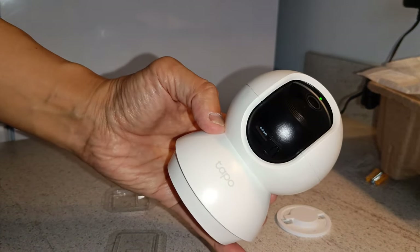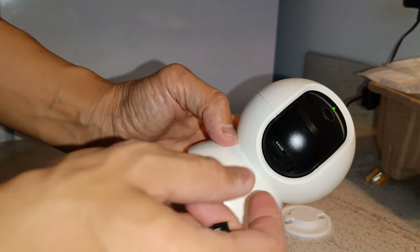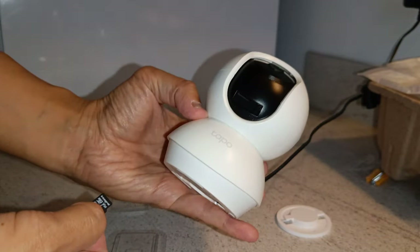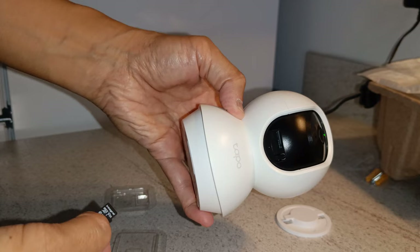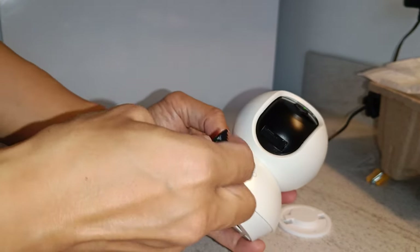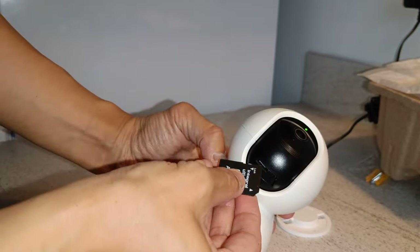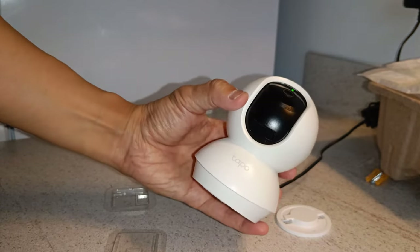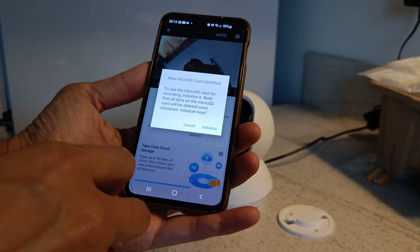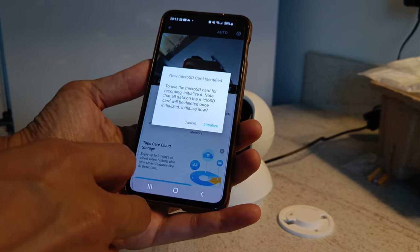The SD card slot is located underneath the camera, so you need to tilt the camera up to expose the slot, then just put the card in as normal. Once the app identifies the card, it will initialize and format it accordingly.